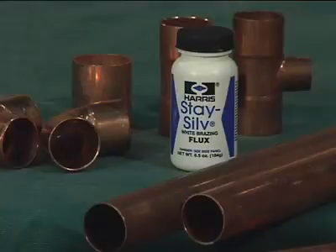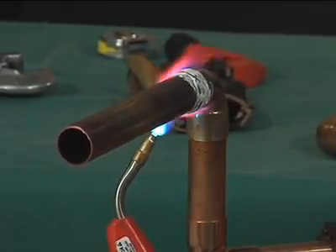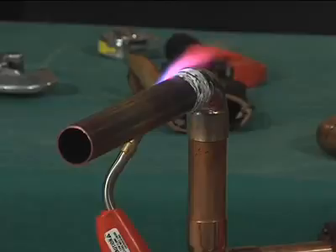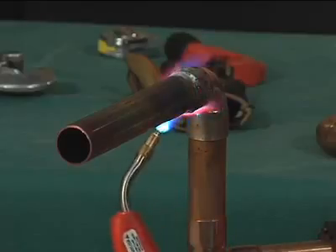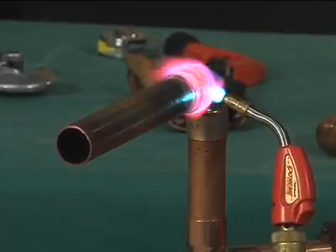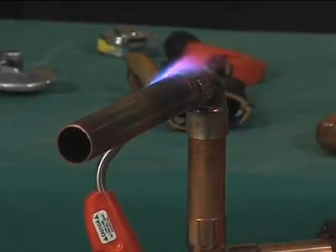Brazing flux may be used as a guide to let you know how long to heat the tube. Switch the flame to the fitting and the base of the cup, heating uniformly, sweeping the flame alternately from the fitting to the tube until the flux becomes quiet. Avoid excessive heating of cast fittings due to the possibility of cracking. When the flux appears liquid and transparent, start sweeping the flame back and forth along the axis of the joint to maintain heat on the parts to be joined, especially towards the base of the cup of the fitting.